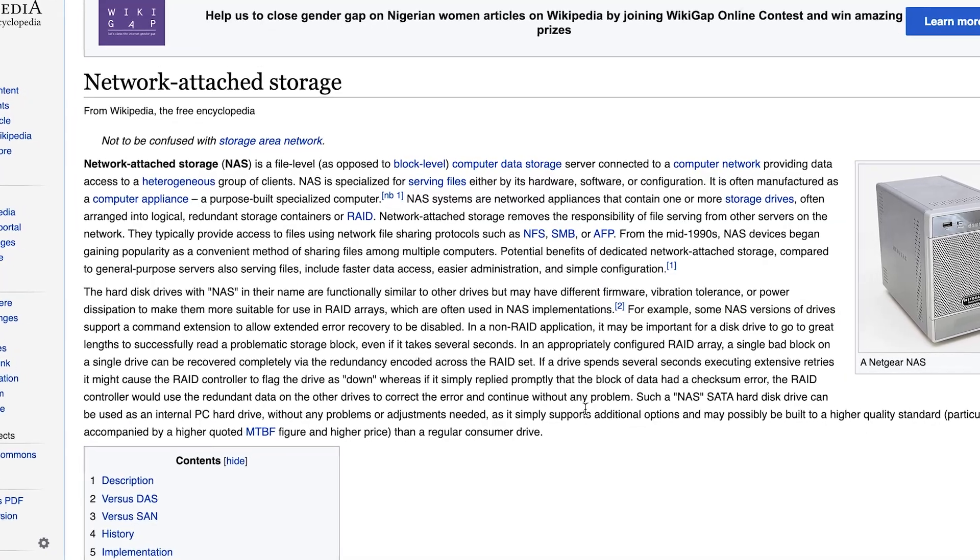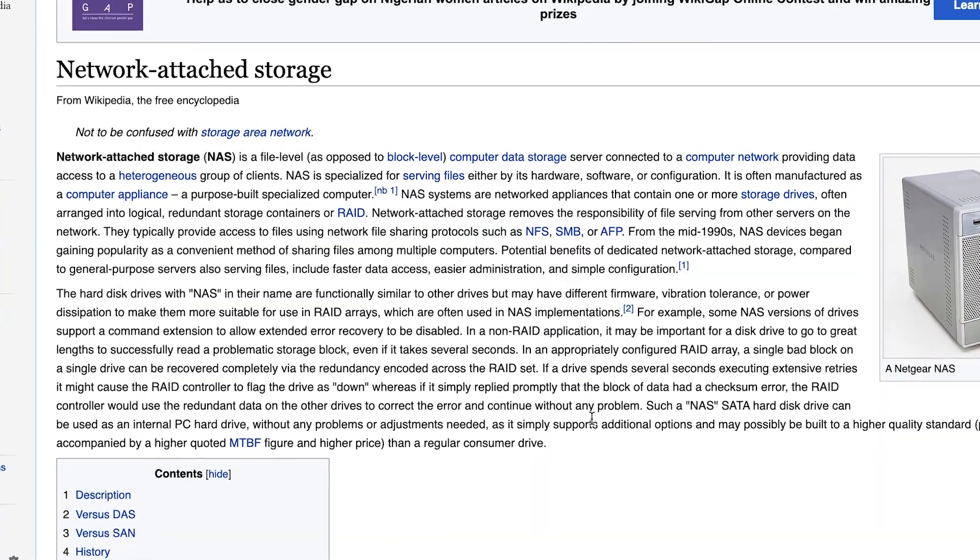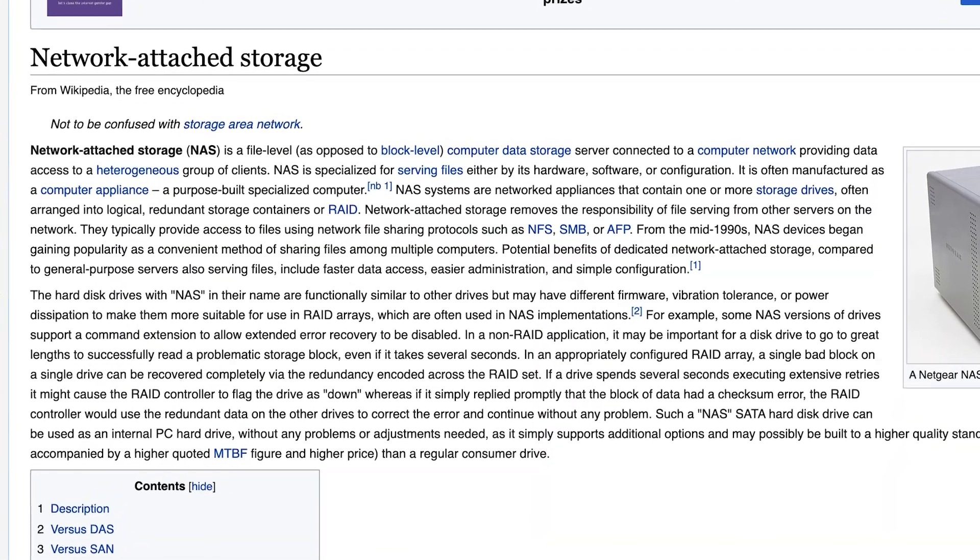So what is a network attached storage? A NAS is a device that lets you save and share files over multiple computers — your smartphones, desktop computers, and laptops — in a network. These files can be accessed both by computers on the network and also by computers, laptops, and smartphones you give access to over the internet.